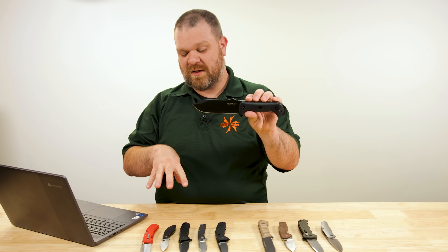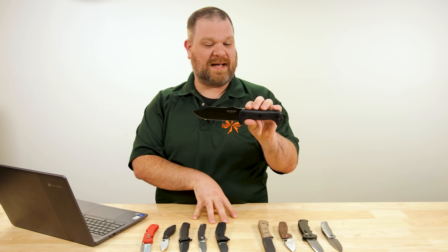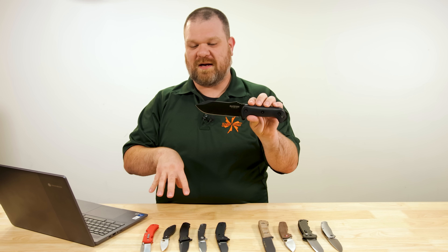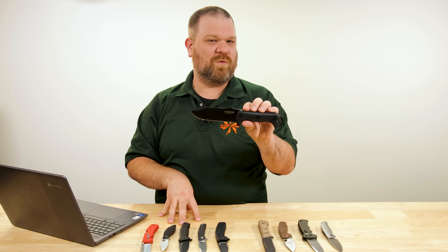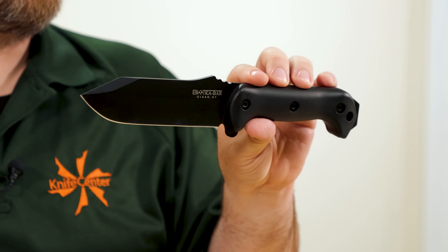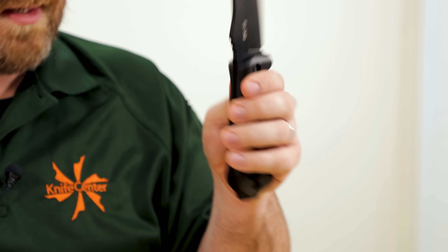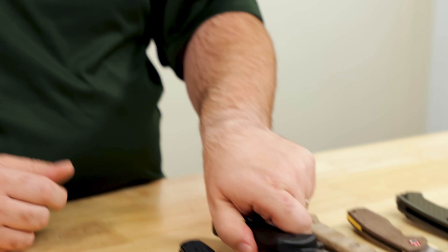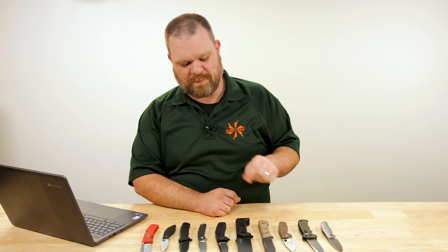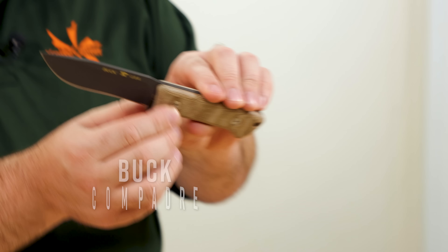In a way, the BK10 sums up what a lot of these knives today are about. They may not be getting all the headlines, but they're behind the scenes quietly getting work done, never complaining, without drama, always working. And that's a Becker knife, first and foremost — but the BK10 especially in the Becker lineup. Next up, how about the Buck Compadre camp knife.